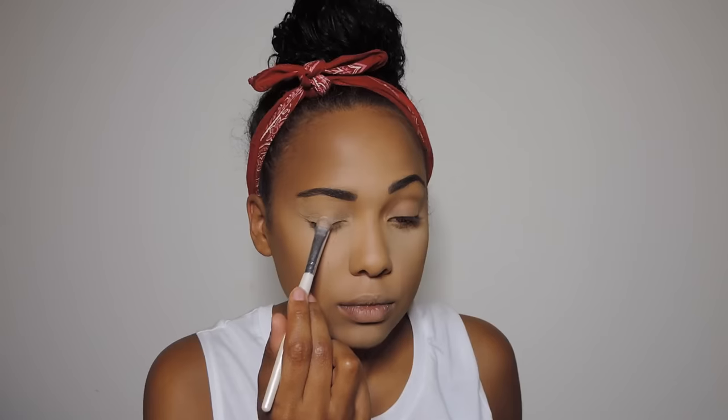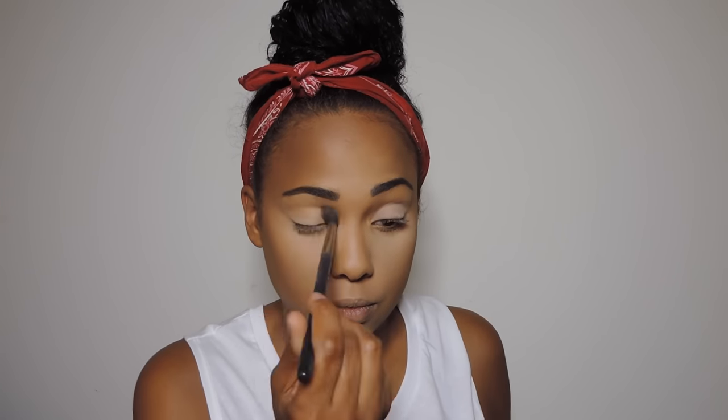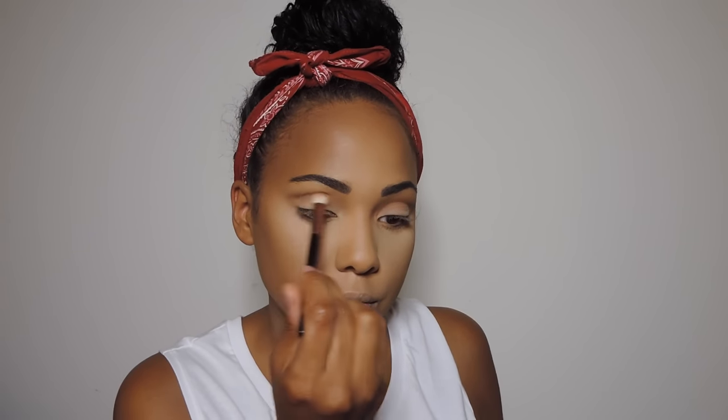Now on to eyes — I'm going to be taking this Anastasia Beverly Hills palette and placing a creamy white shade all over my lids, then going in with orange soda. Once that's finished, I'm going to take a Mac shade and place that in my crease to deepen it, then go in with charcoal brown from Mac as well to further deepen the crease. All of the eyeshadow shades will be linked in the description box.